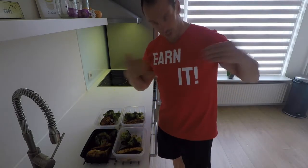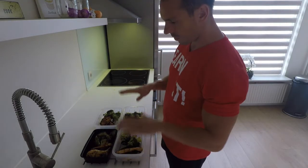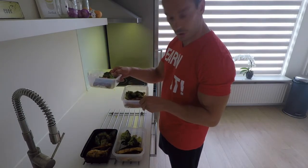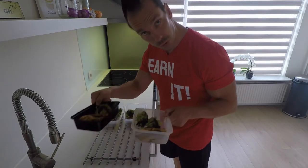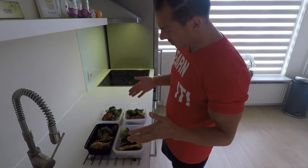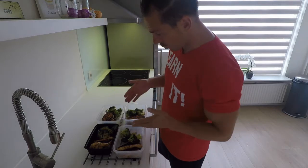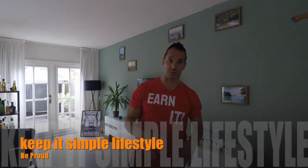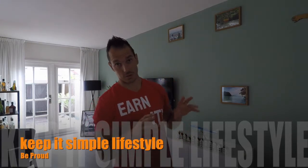We did earn it again — four portions: two for tomorrow, two for the day after. The other meal plan, and that's it. Try it, enjoy it, and keep eating. This was a very clean meal, simple.